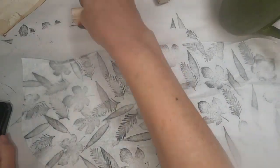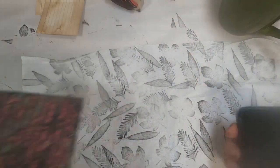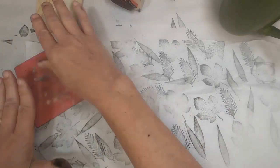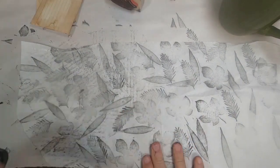This is what I'm choosing to do — the white tissue paper, stamping it with black ink. Now that I have all my leaves down, I have this script stamp that I am pulling out and putting on top of the leaves and just everywhere.